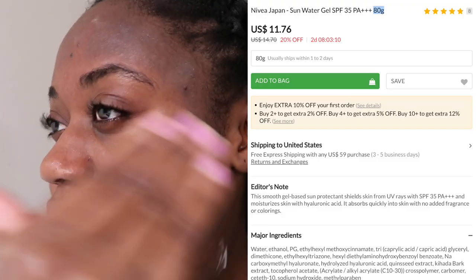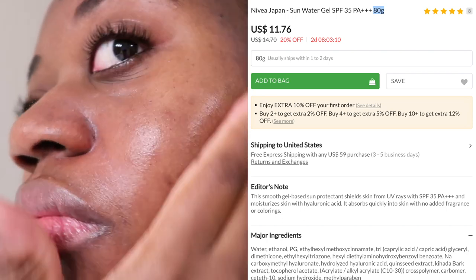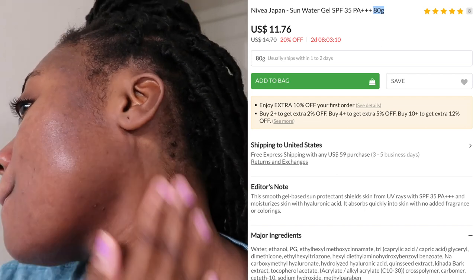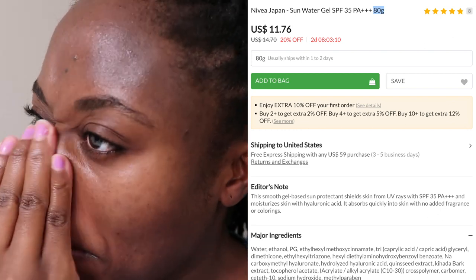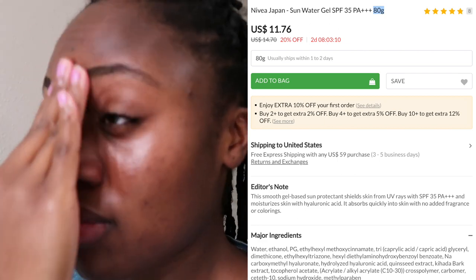This sunscreen retails for $11.76 for 10 grams. They also offer a 140-gram option with a pump that retails for $22.50. As you know, when ordering from YesStyle or Stylevana the price can fluctuate a little, but at the time of recording those are the prices listed on their sites.